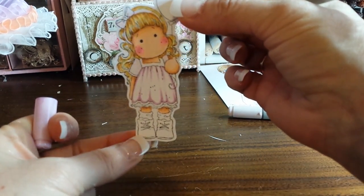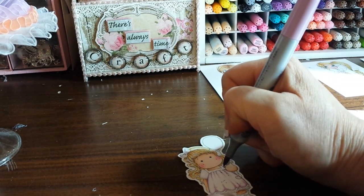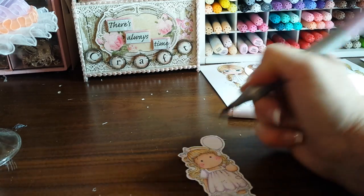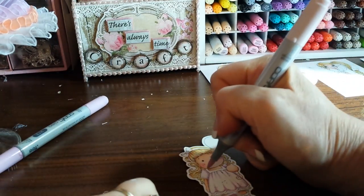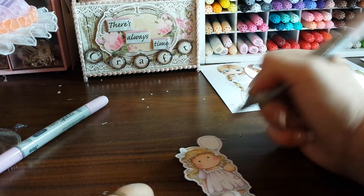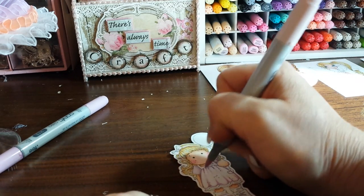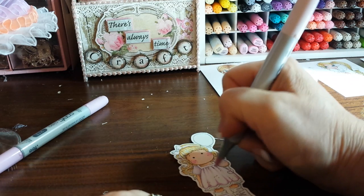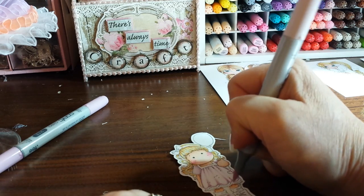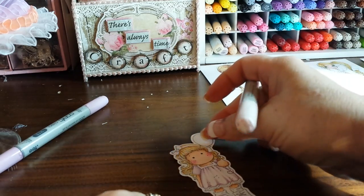Look how the dress is looking - starting to look good. Then I'm going to color a little bit into the sleeve. I'm going to take my V triple zero and blend that, then go over this darker color with my triple zero again to make that look a little more natural.